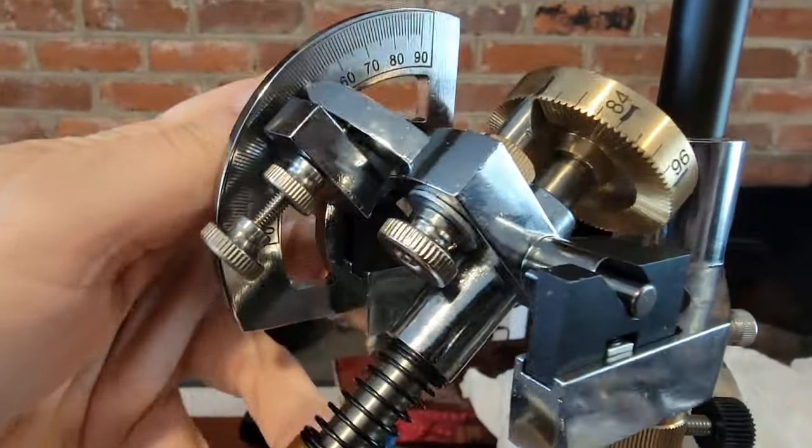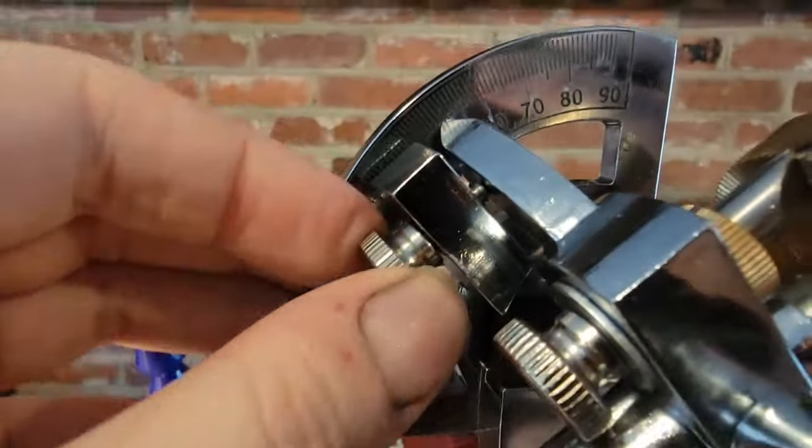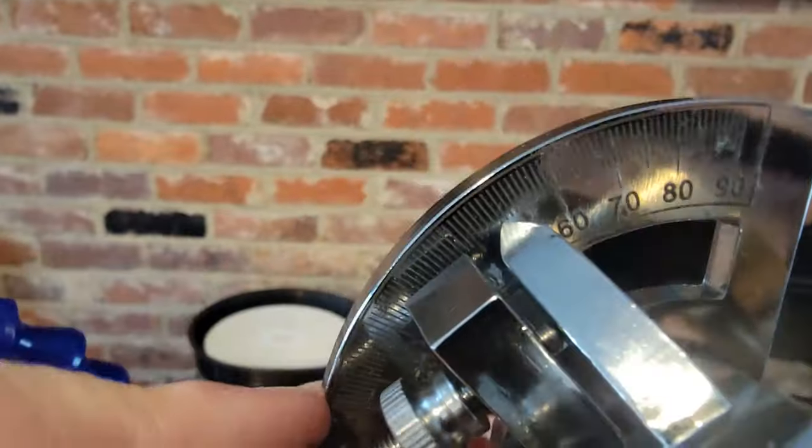To make large adjustments you loosen the thumb screw, move the hard stop, and re-tighten it. For finer adjustments you loosen this thumb nut, turn this bolt, and then re-tighten the thumb nut.